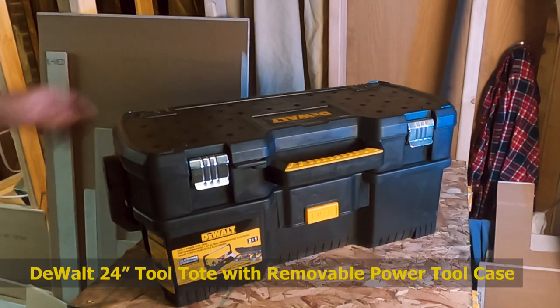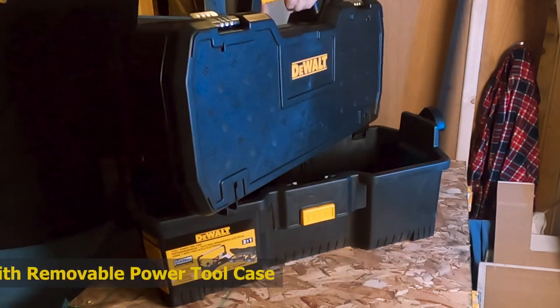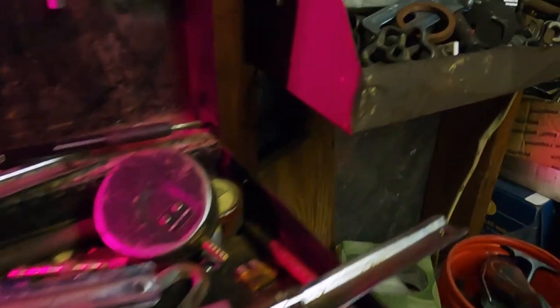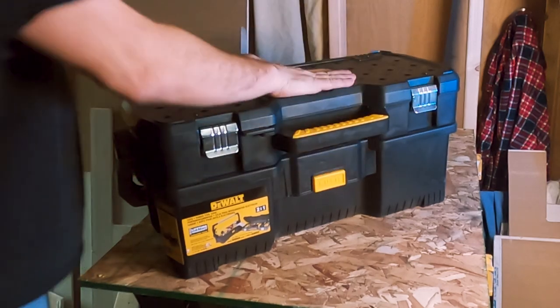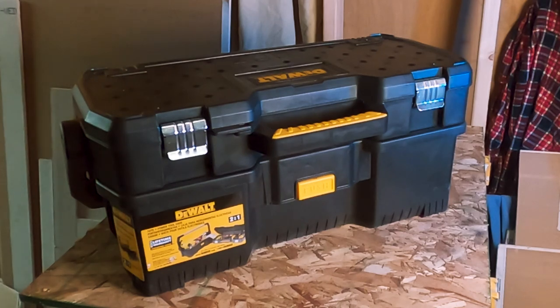But this isn't just any old toolbox. It's a DeWalt. The 24-inch DeWalt tool tote features an awesome detachable top carry case that is designed for power tool and small parts storage. This isn't your dad's old rusty box — it's virtually indestructible. It doesn't rust, doesn't leak, and has a deep valley to store all of these tools and maybe more. At just under $30, this toolbox is a no-brainer decision.